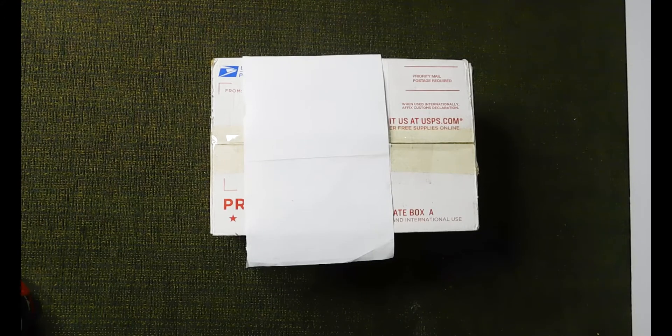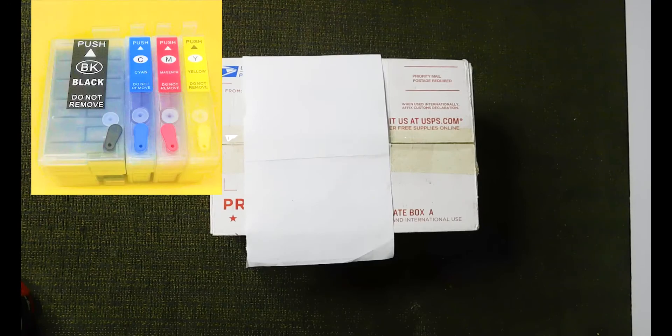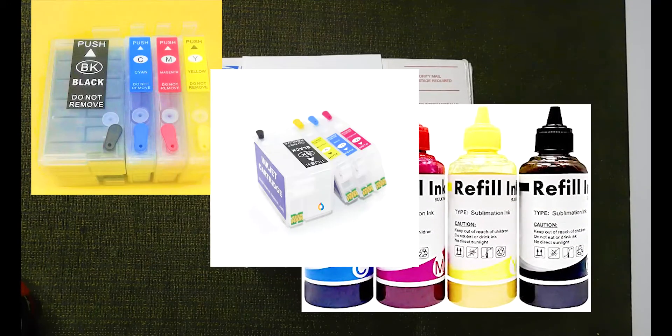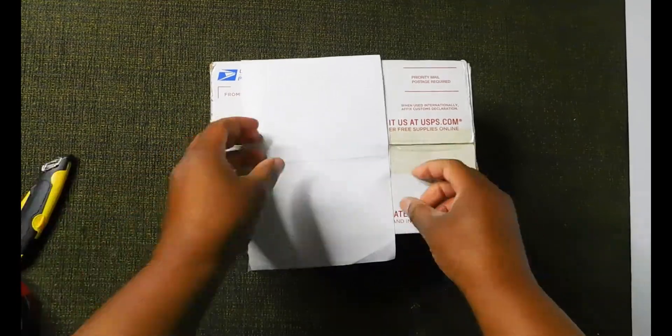When ordering the ink, you can either choose pre-filled cartridges, or you can choose like we did — bulk inks with an empty cartridge. I think it just gives you flexibility with experimenting with the inks and having that extra on hand.